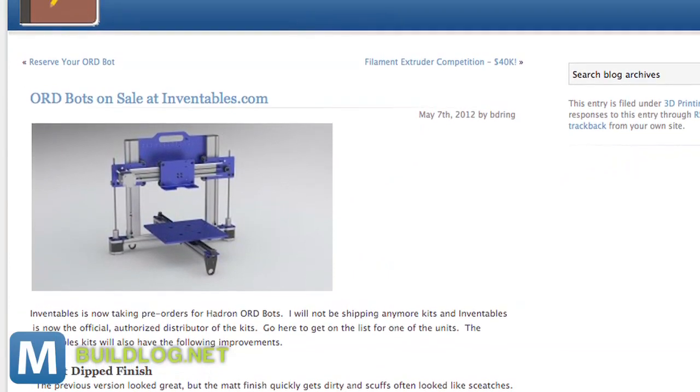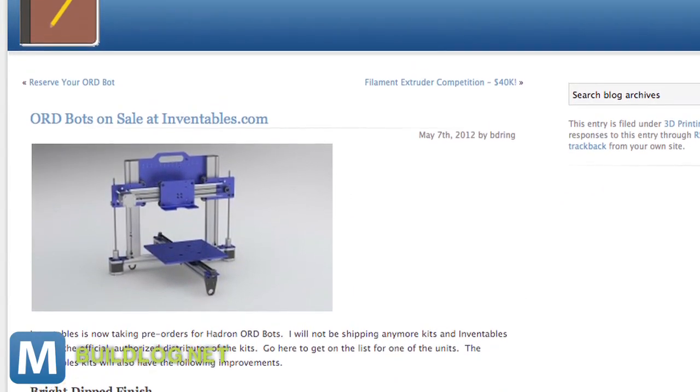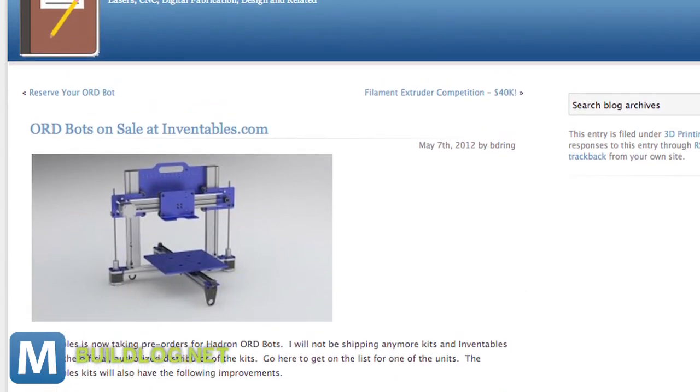The bot itself is built on open-source hardware, including the Ord Bot. And Manriquez says other 3D printers, like the Maker Bot, have helped inspire the Burrito Bot. But the real purpose of the bot isn't to take up space in our kitchens.